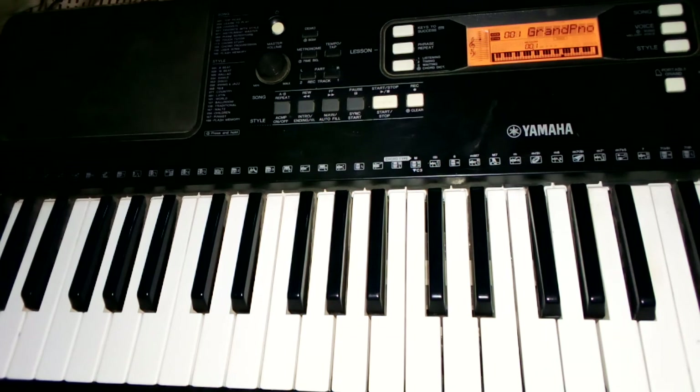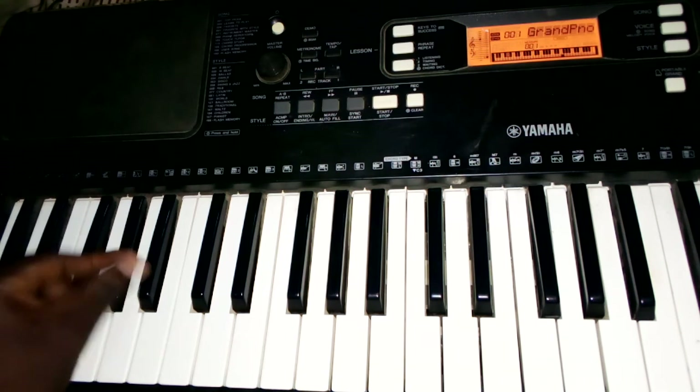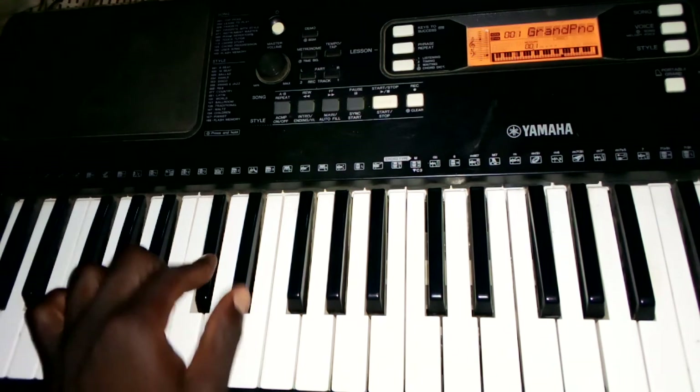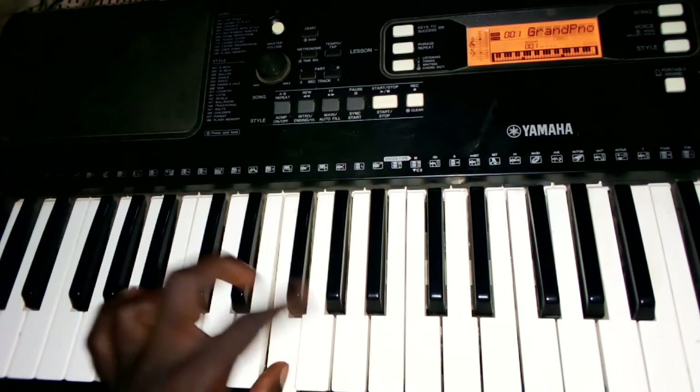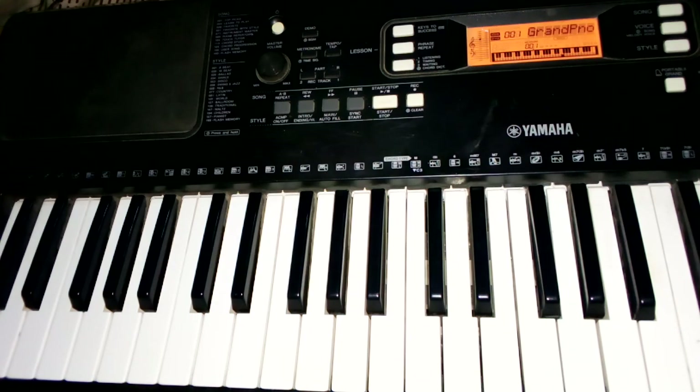I'll be writing the notes on the screen. Don't forget to like, share, and subscribe. If you want more breakdowns of particular chords or songs written in A flat or G sharp, comment down below — I'd love to help. To recap: G sharp, A sharp, C, C sharp, D sharp, F, G, G sharp. Thank you and have a nice day!